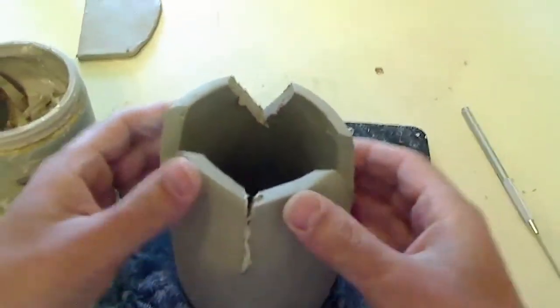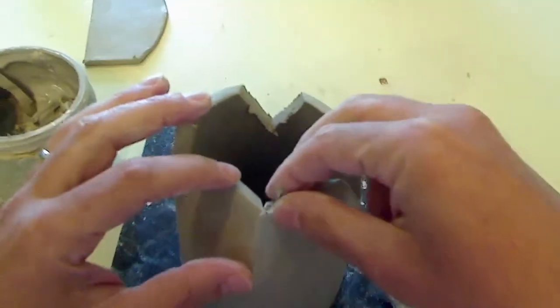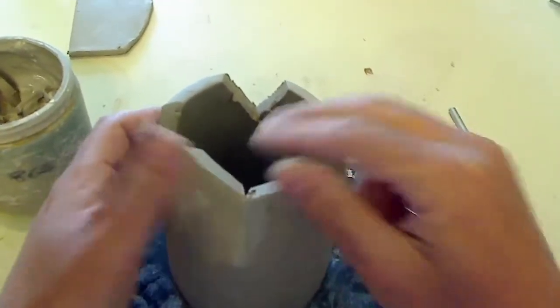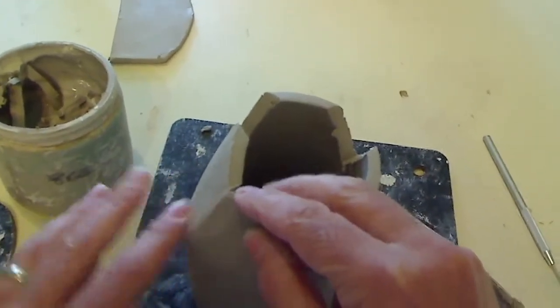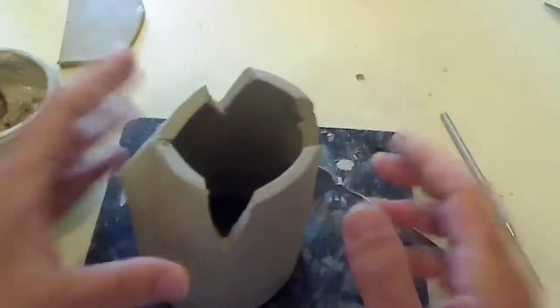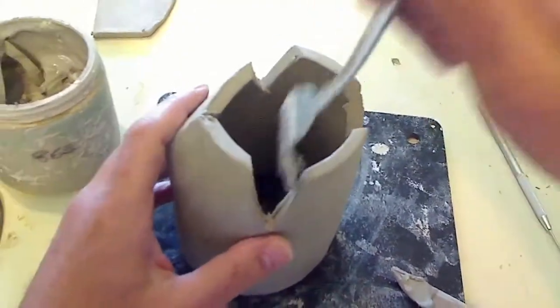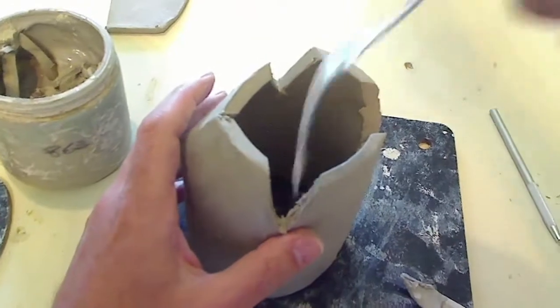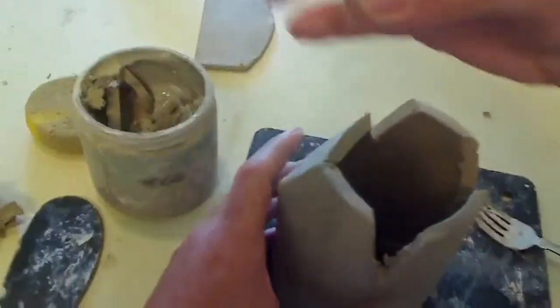You're going to be like, what the heck are you doing? This is going to be the bottom of the mug. This is going to get turned over. This is going to give it a little bit of an interesting shape — it's going to have a little taper to it, so it won't just be a plain old cylinder. I think if you remember, you probably made something similar to that in middle school already.